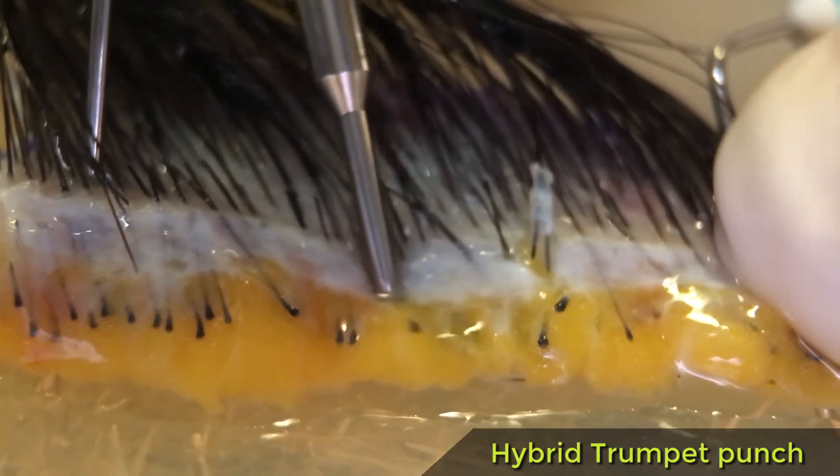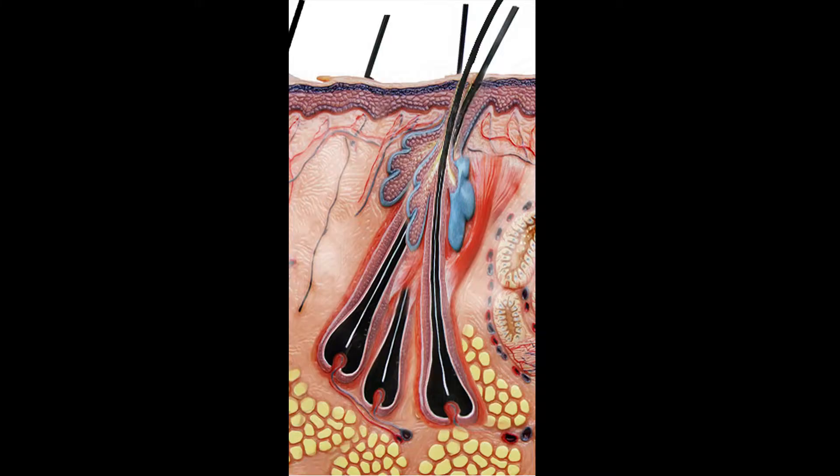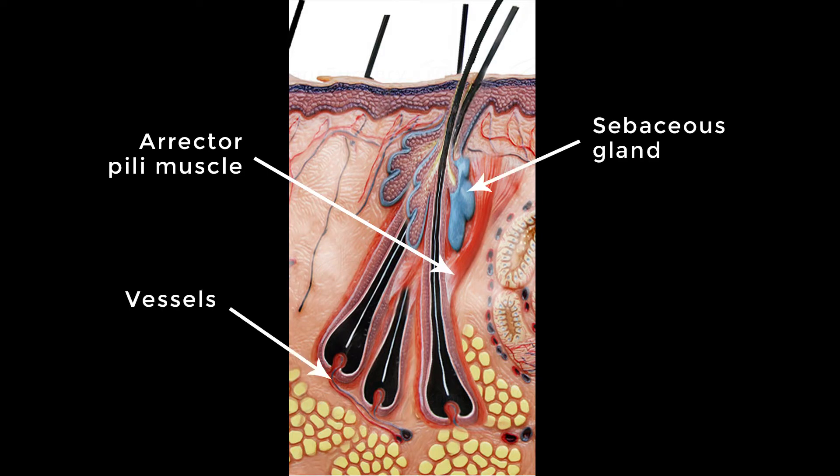Hair is indeed deeply attached to its surrounding tissues: the erector pili muscle, the sebaceous gland, the vessels and the connective tissue. This is called tethering and was described in detail by Drs. Rassmann and Bernstein.